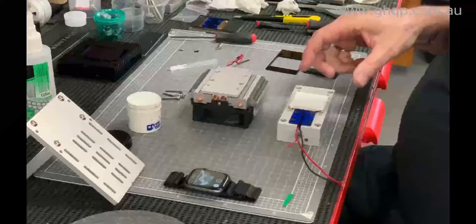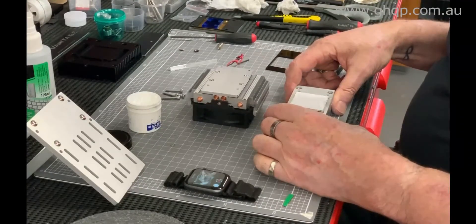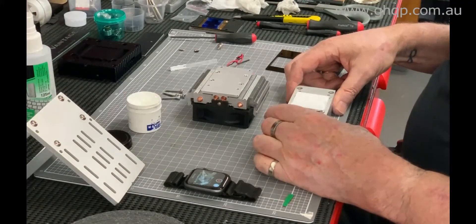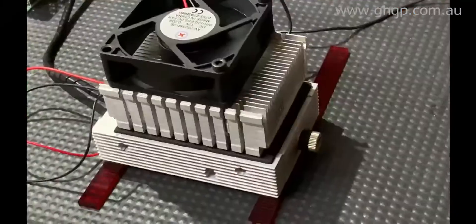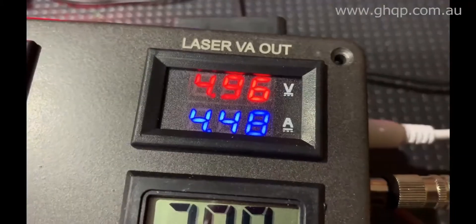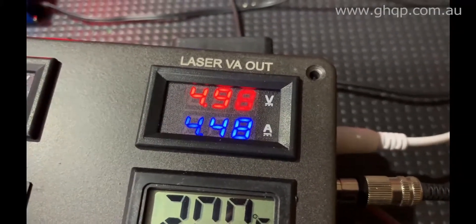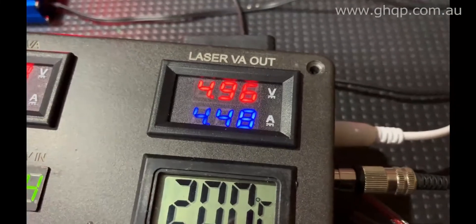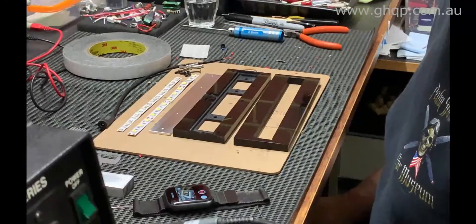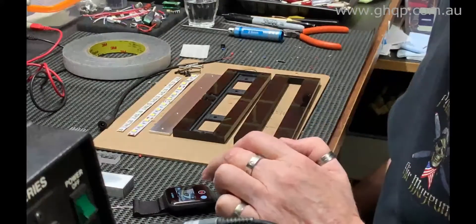Hey guys, it's Graham. I decided... don't know what I've really decided but anyway. Cooling system, heatsink, whatever you like to call it, really accurate using my bench power supply and a meter. For edge-lit LED logos and... okay, let's try again.